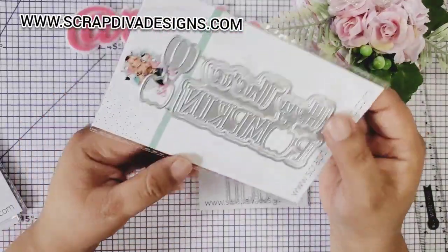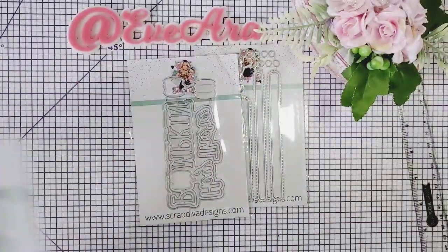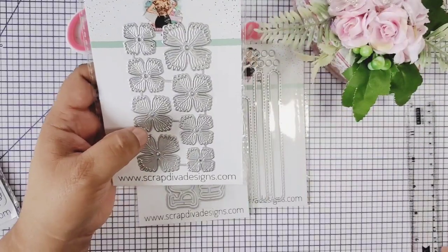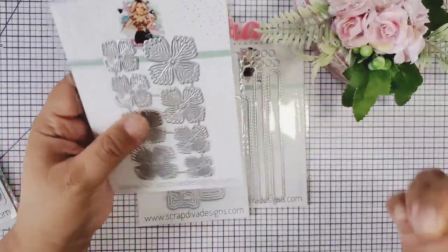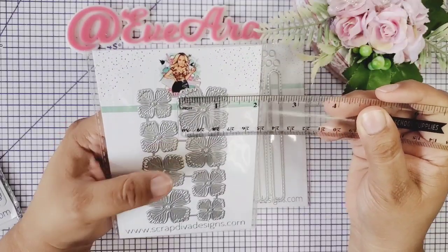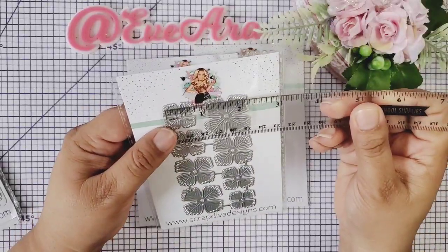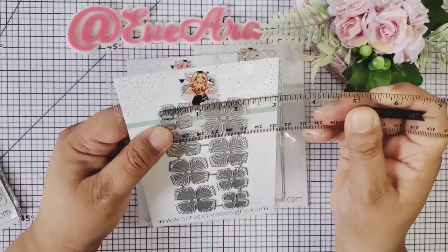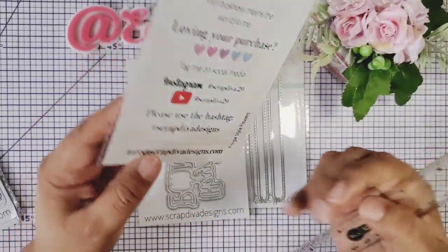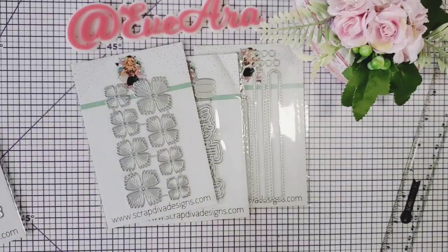So adorable to have in your stash! And then it comes to the layered pumpkin here. I am so excited — I'm making these. This is a flower die and these are the most cutest and perfect for fall. They measure about an inch and a quarter for the largest, and the smallest measures about three-fourths. This one is called French Style Flowers, and I hope you can go over to the shop and check these dies out.